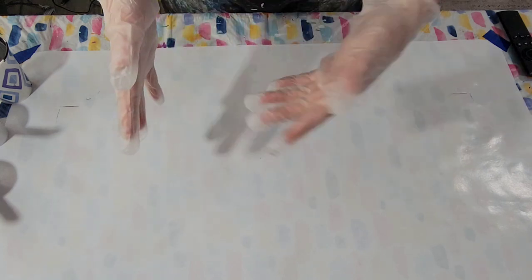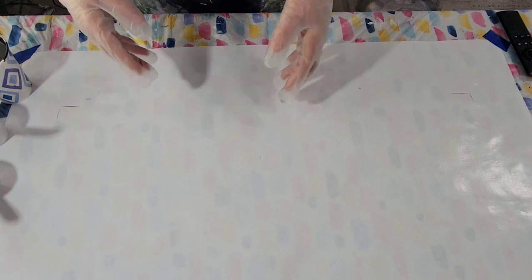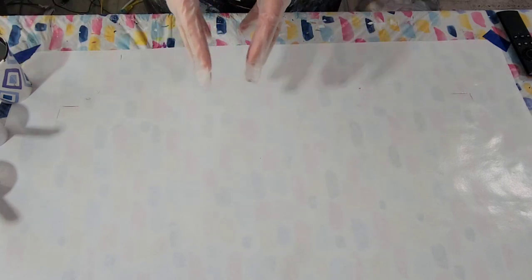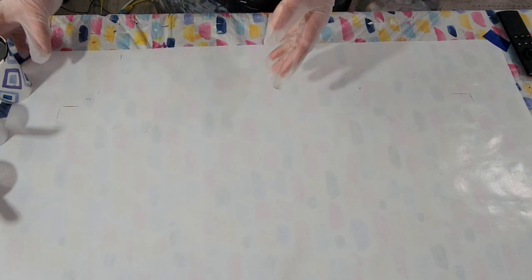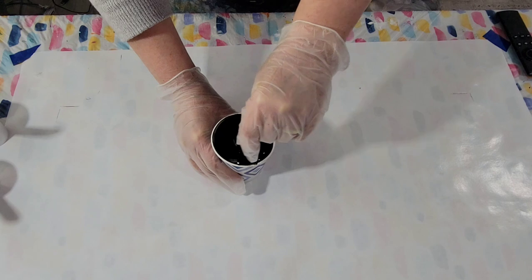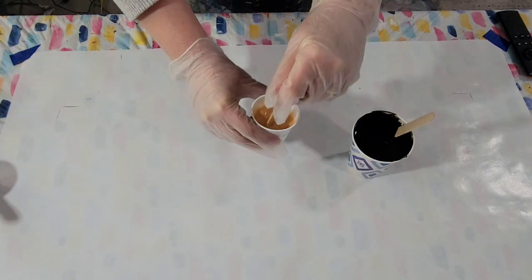We alternate leading off the collaboration each week and sometimes we give each other a challenge. If you've already seen Britt's video, you know she came up with the challenge this week: we are to use black as a background, maintain some negative space, and use gold in some way.